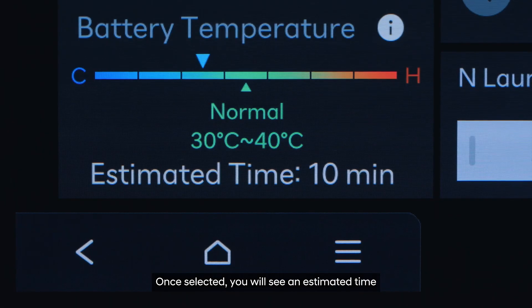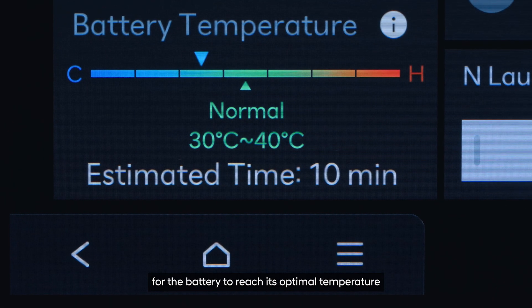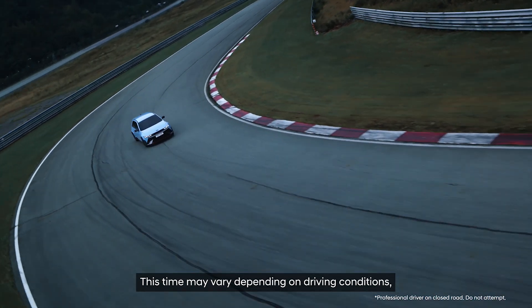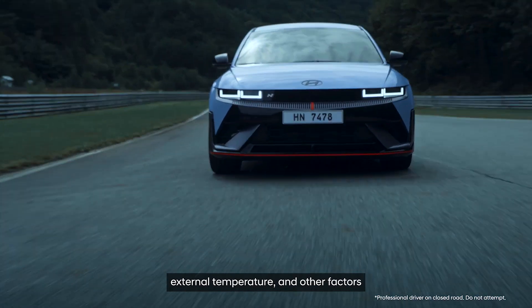Once selected, you will see an estimated time for the battery to reach its optimal temperature. This time may vary depending on driving conditions, external temperature, and other factors.